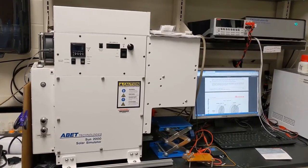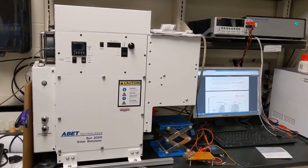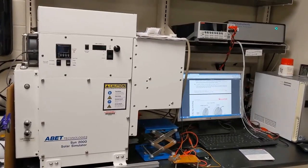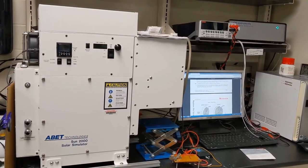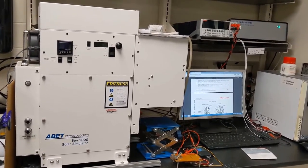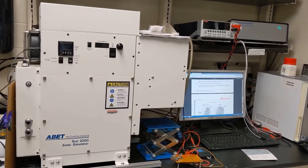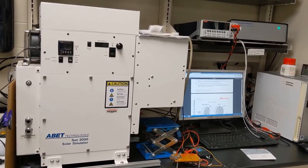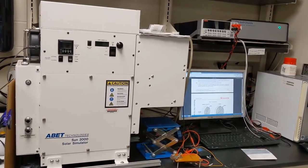Once we make our devices, we have to measure them. What you see on the left is a solar simulator — this projects exactly the same type of light that comes from the sun onto our solar cells. We connect them to an electrical setup on the right, which measures our efficiencies and tells us all we need to know about the devices and how we can improve them.